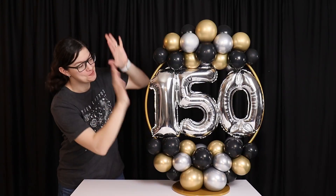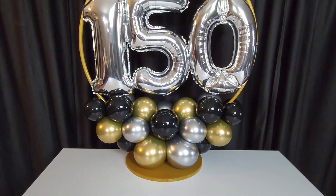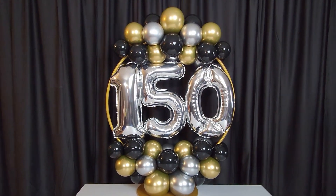Hey, welcome to AvinAnswer Studios! Today I want to show you how to create this balloon hoop centerpiece. It's an easy build that adds a lot of wow to your next party or event.